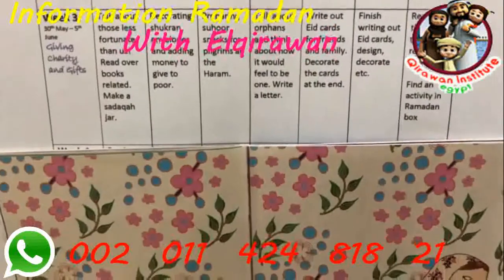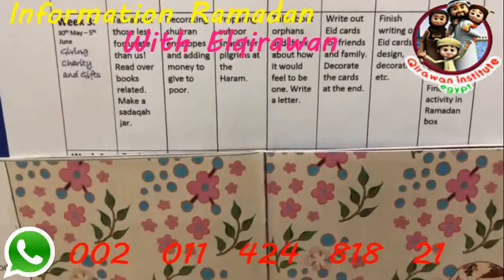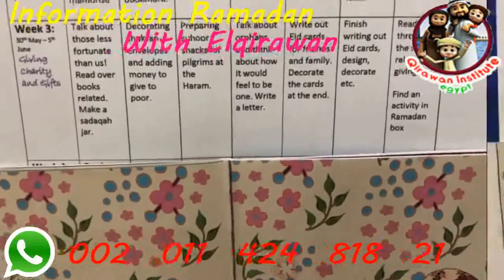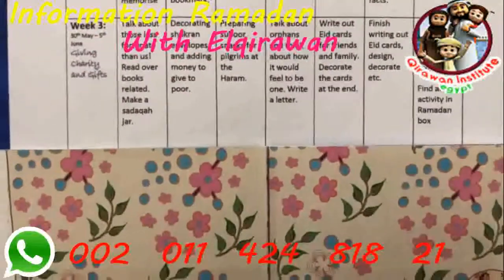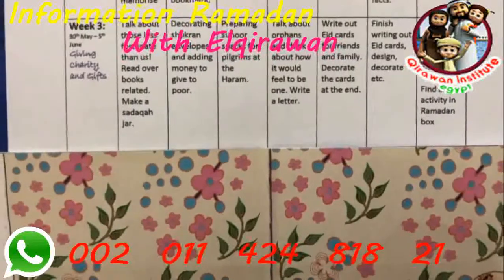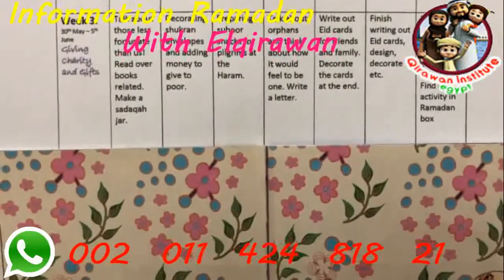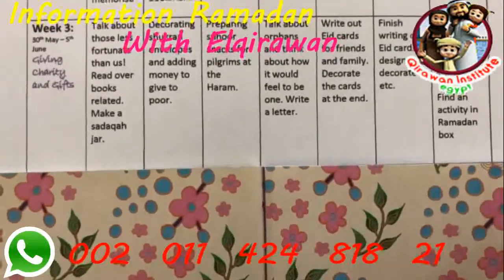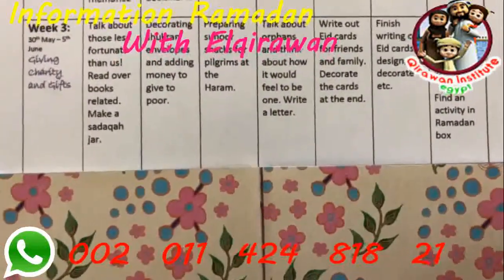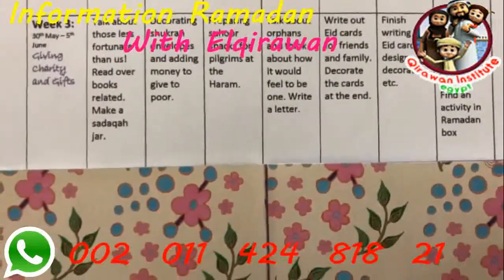This plan is specific to us — we're here in Makkah, alhamdulillah — so we're going to be decorating 'shukran' or thank-you envelopes and putting some money in for the cleaners of the Haram. You could do the same wherever you are: money in envelopes, or donations online. We're also hoping to prepare some suhoor snacks for pilgrims at the Haram. When I was in England my mum used to prepare iftar for people at the masjid, so this is something you could do with your kids as well.